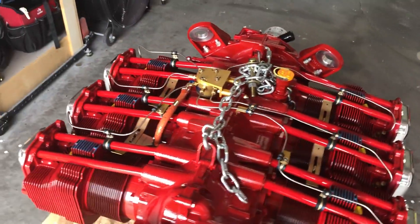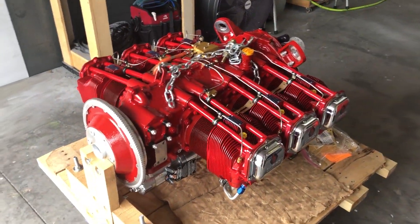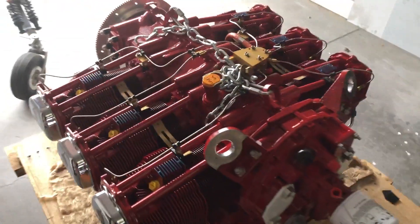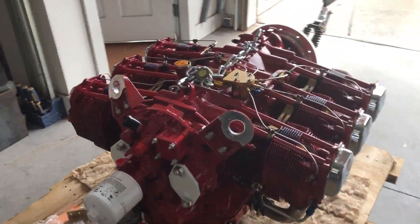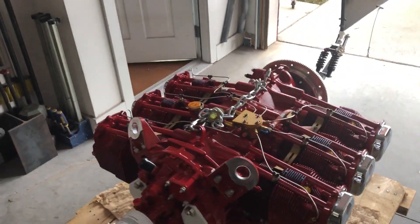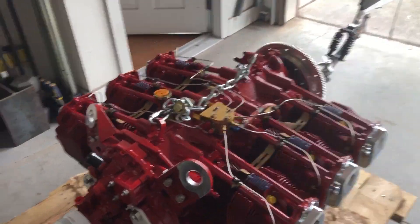This is the Light-coming Thunderbolt IO-540, experimental, 9-to-1 compression, roller tappets, ported and polished. This engine will need 25 hours of flight time before we can carry passengers.